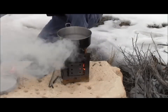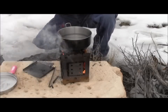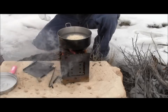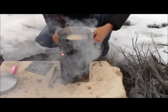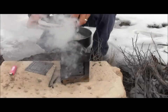Two cups of water, one cup of rice — and I forgot to put my ash pan in so I'll put that in. And I'll put my lid on so that this will boil faster.